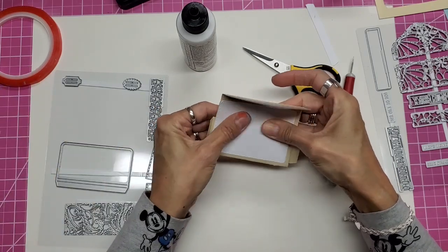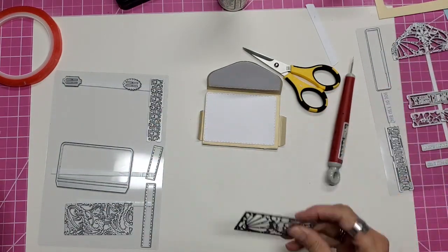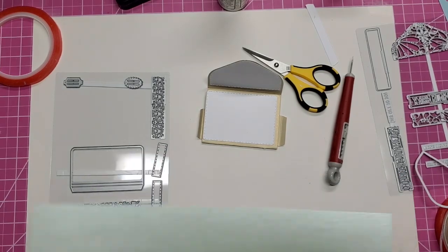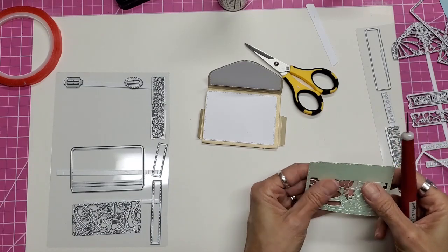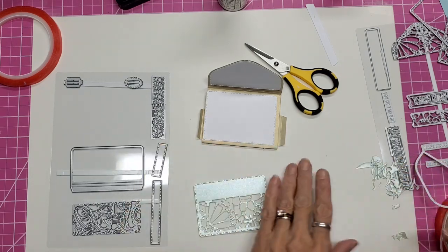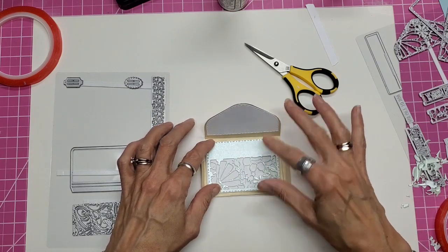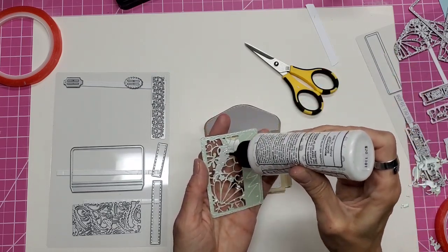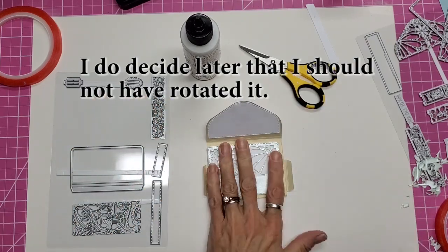Now it will shut properly and I can go ahead and embellish. I want to cut one of these lace dies out and I think I should bring in some of this minty green — it's really pretty too. That is gorgeous! Those two colors look stunning together. You can see it covers the panel and still leaves me room here for a sentiment if I wish. I could orient it this way or this way — oh, that's so cute!